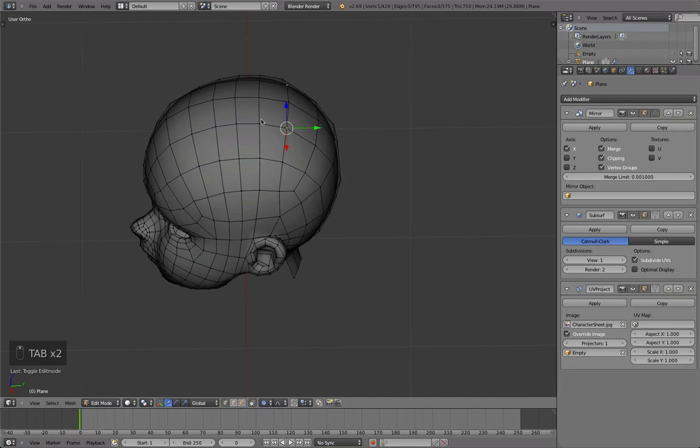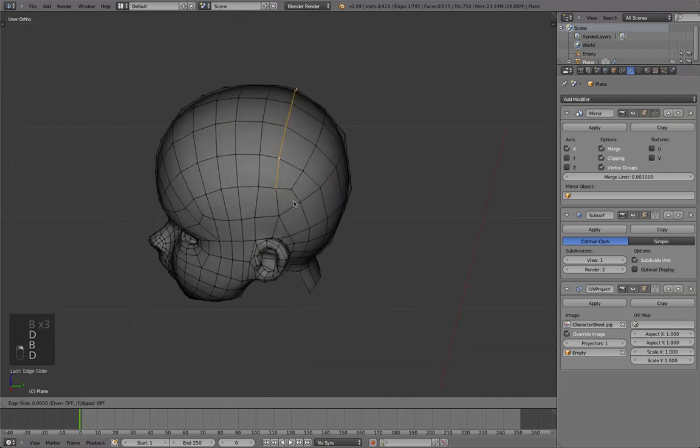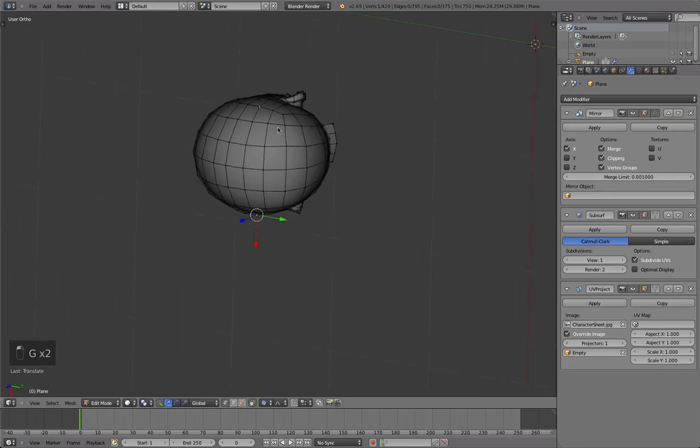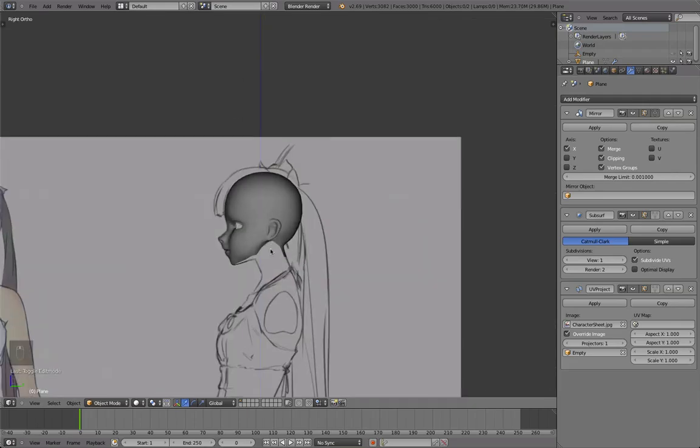There are a few things I just want to change. For example, try to keep the density of vertices approximately the same, or else you'll have a visible line in the model.